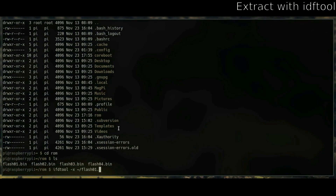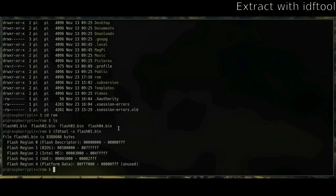Now you'll want to extract the regions from the bin file with ifdtool, and then move the blobs to their correct locations.